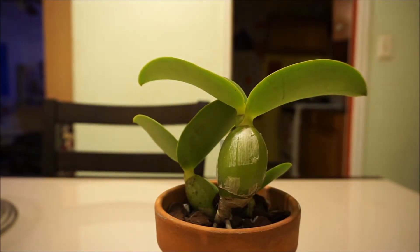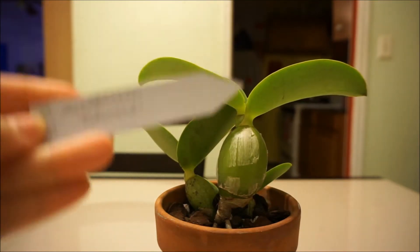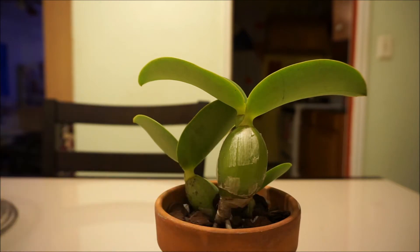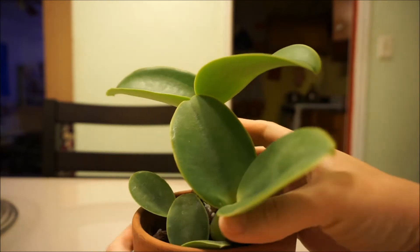Hey guys, welcome to unpotting week. This is my Cattleya Wakalara Edwards — this is the one my friend got me for my birthday, and this one is just in bark. I'm gonna repot him.